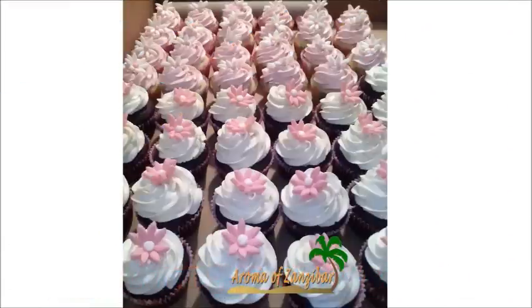Welcome and Karibuni to Aroma of Zanzibar. Today I am going to share with you how to make this simple basic buttercream.